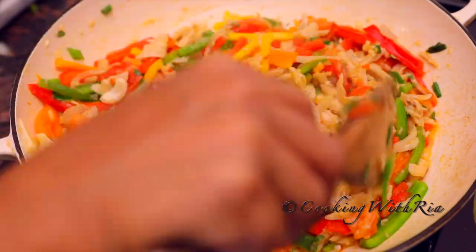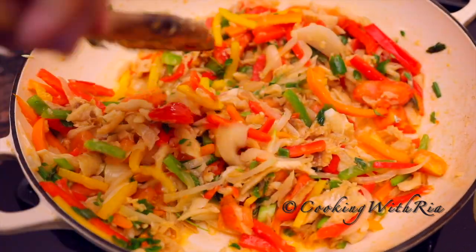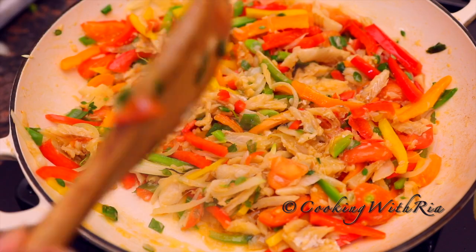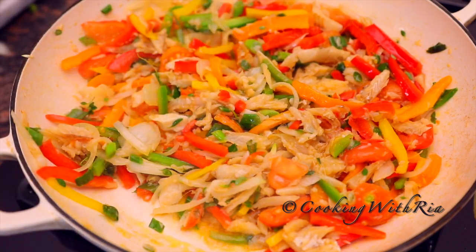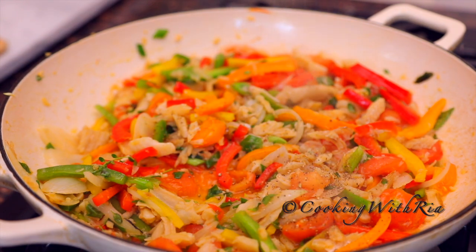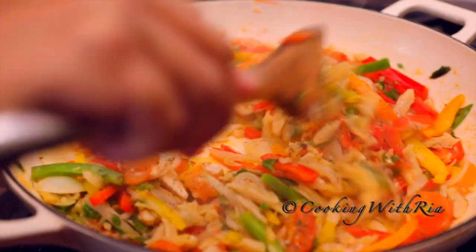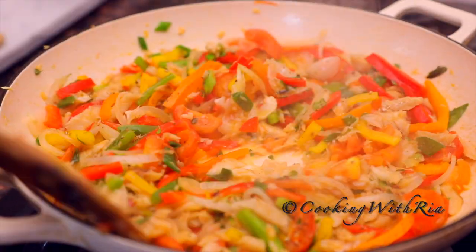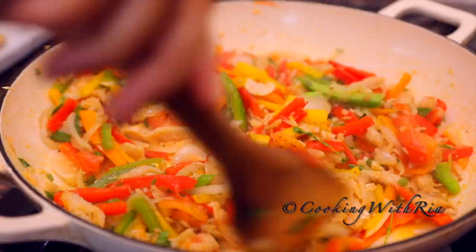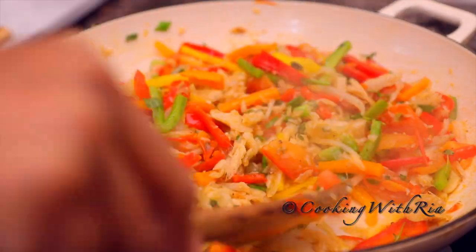But if your salt fish does not have enough salt at this point, you can certainly go ahead and add some. Next I'll finish off with some coarsely ground black pepper, and one last stir and it's done. All the colors are still bright — it looks beautiful, smells amazing. Let's give it a taste.